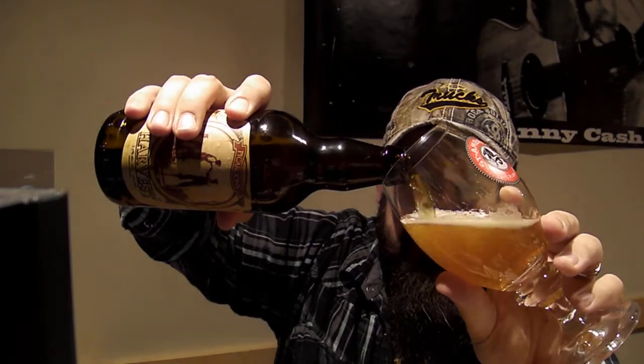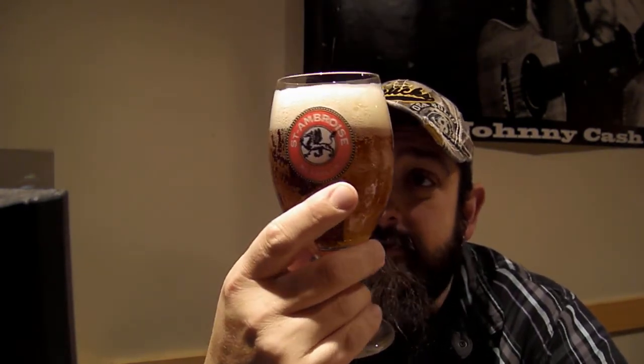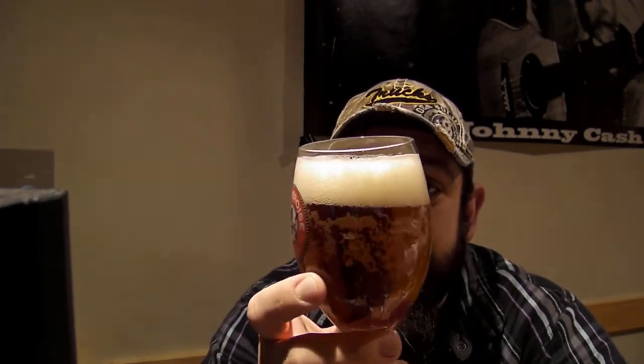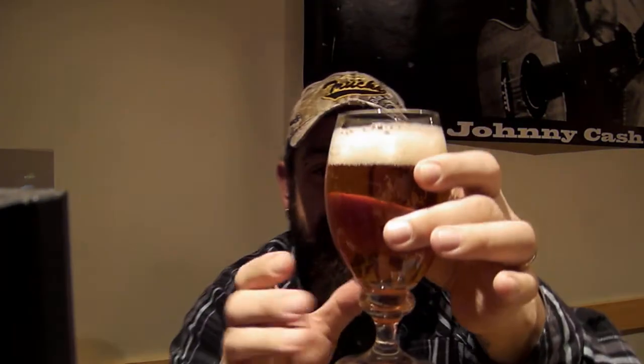I hope this one's okay because it's been here for a few weeks. There we are — if you guys can see that. Another really nice color to it. The head's really nice, very thick, and the bubbles are really tiny. Very hoppy. Very, very nice looking beer, great looking beer.